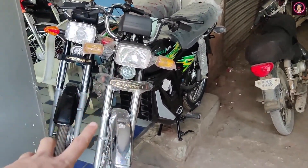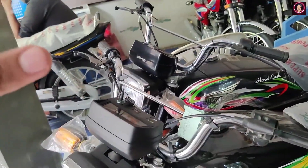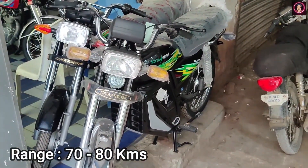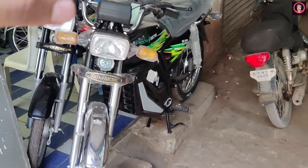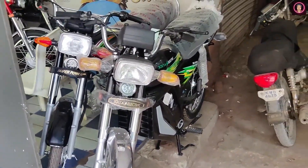The range of this electric bike is a maximum of about 70 to 80 km. The range is 70 to 80 km depending on your riding habits and which mode you are driving in.